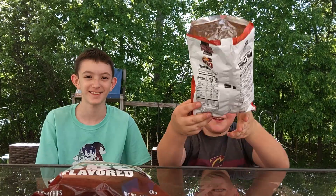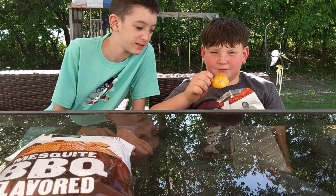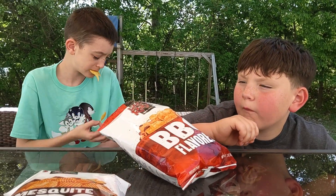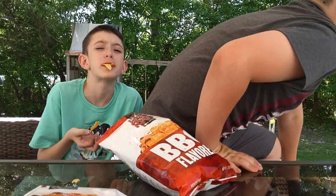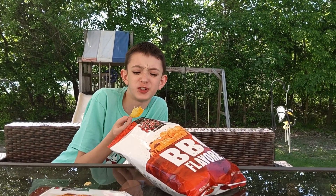Alright, here's Uncle Ray's barbecue chips. Let's try it — wait, we need water. What if we don't like it? Then you be a man and you swallow it. Okay, three, two, one. I don't like it. Okay, why do you gotta spit it out, dude? I don't like it that much either.